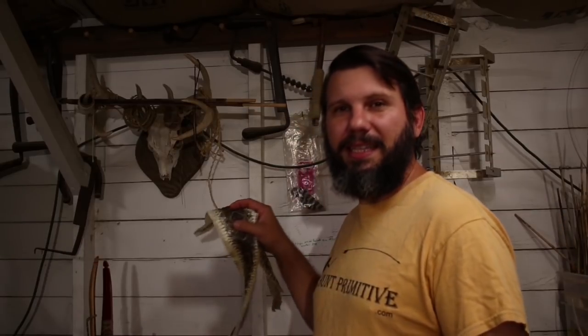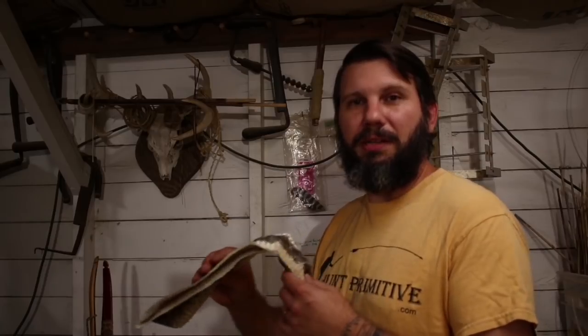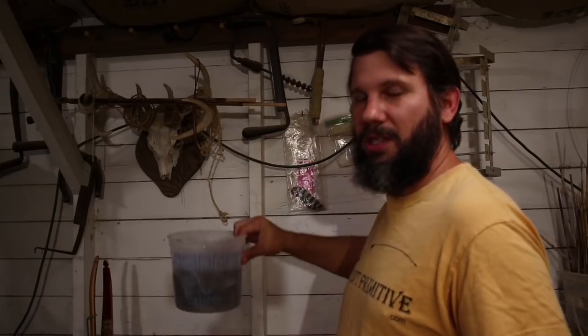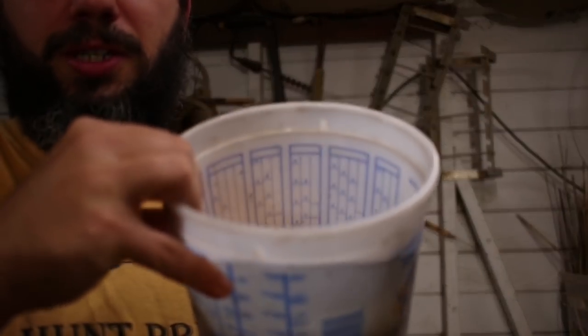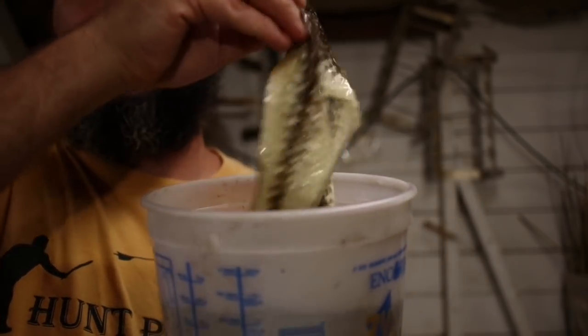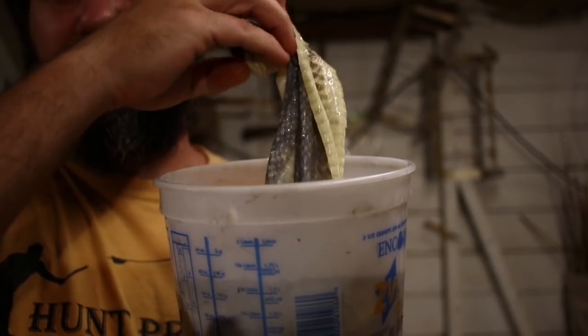When you get these skins, you have to rehydrate them. You'll get them by the pair — this is just one, but I've got a pair already soaking. You're going to take some cool water and soak them, and they'll start to soften up really, really nicely.